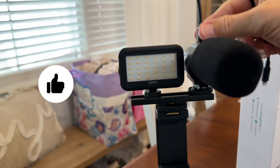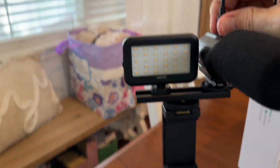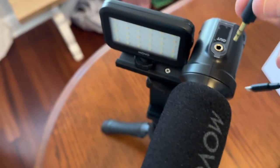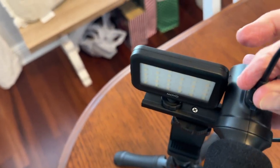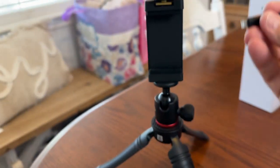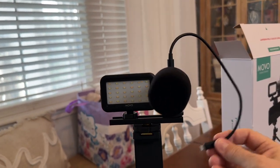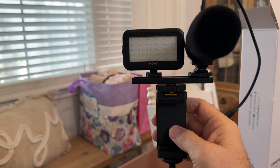Once you get it all put together, this is the little cord that you plug into the output spot right here on the top of the microphone. Push that in hard and connect it. Make sure you plug the microphone wire into the microphone and connect it to your iPhone.